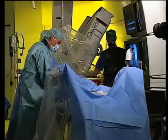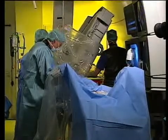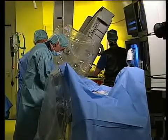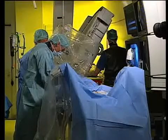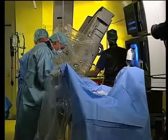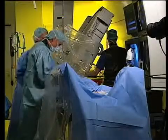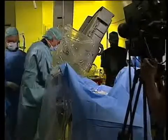Meanwhile, we can have a look at the echo. And what sheath does this go through? This goes through — actually it's here right now — a 10 French sheath, but it goes through a 9 or 8. Very easy.